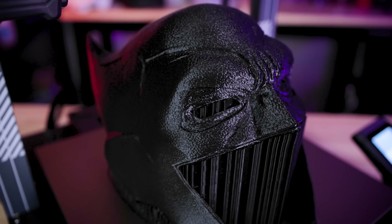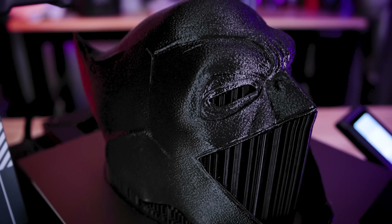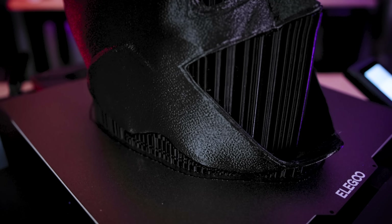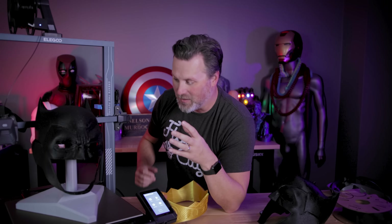Also, at a potential $350, that is just insane for a printer of this size with this many features that can produce cosplay prints like this. This might be the de facto machine that I end up recommending to basically everyone interested in printing things for cosplay. And I'm excited to get my hands on that Max version of this machine, hopefully in the next month or so — you guys will be seeing it here.